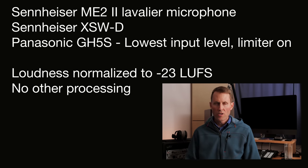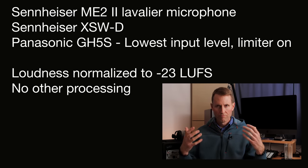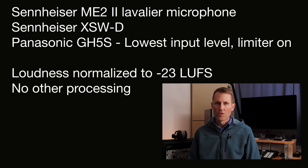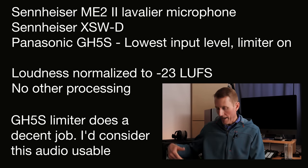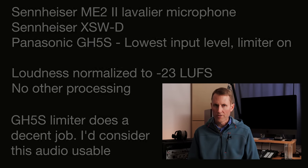Now there is one option in the Panasonic GH5 and the GH5S — there is a limiter, and what that does is it's supposed to catch those over-modulation audio events, that is to say the audio that gets too loud for the digital system. Let's see if that clips when we're talking into the XSWD digital system with the limiter on the Panasonic GH5S.